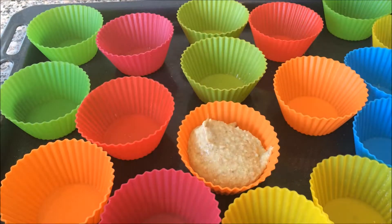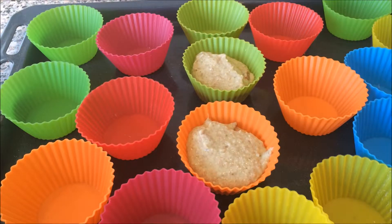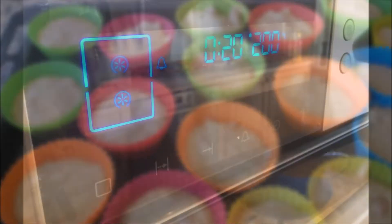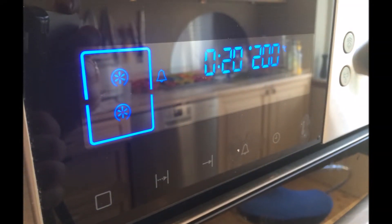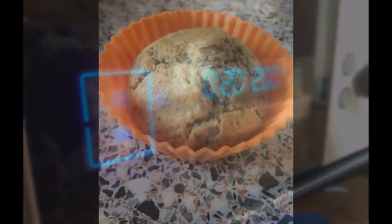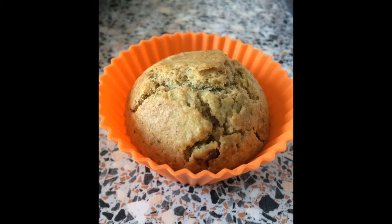Now add the dough into silicon muffin cups — I use an ice cream scoop. You should get about 24 muffins. Preheat the oven to 200°C, that's almost 400°F, and bake them for 20 minutes. Let them cool for a little bit and then they are ready to eat. Enjoy!